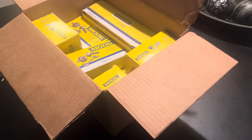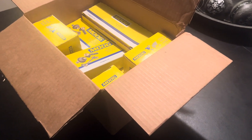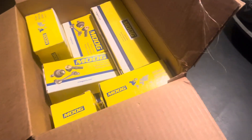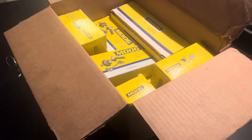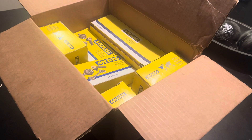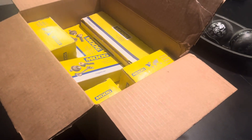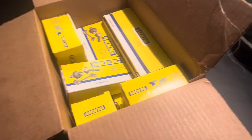Probably gonna try to order the slotted and drilled rotors next and gonna work on it. Not sure exactly when I'm gonna get these put on because I work a lot, but when I get some free time I'm gonna try to get this handled. I also got some more plugs and wires for my Escalade.